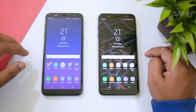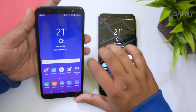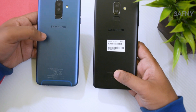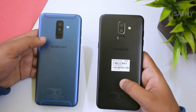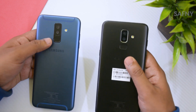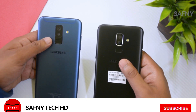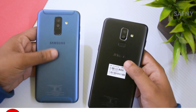Hi YouTube, this is Zafni and welcome to my channel. This is a comparison video of Samsung Galaxy A6 Plus versus Samsung Galaxy J8. Both are released in 2018 and the specs are nearly the same. I think this video will help you find out the better one for you. If you are new to my channel, please click the subscribe button and click the bell icon for more videos.